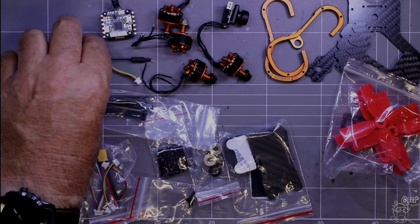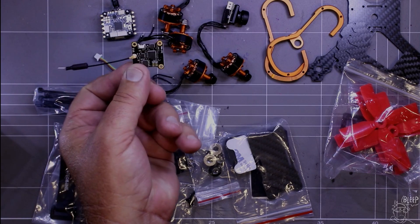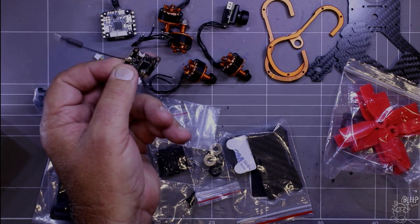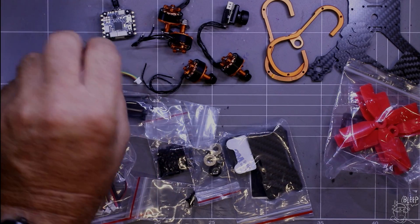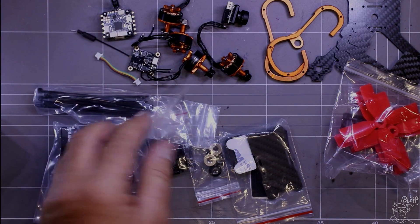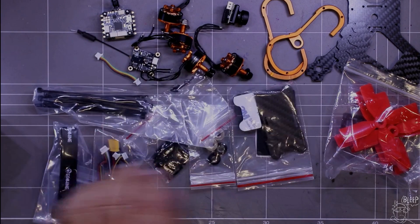What I like about this kit is it comes ready with a TBS Audio VTX, which is 25, 100, and 200 milliwatt. I can't believe what they're putting in the kits these days — so that's pretty cool. Anyway, you get a few plugs and bits, so put it all together.